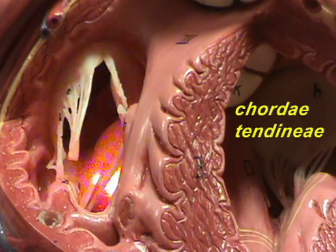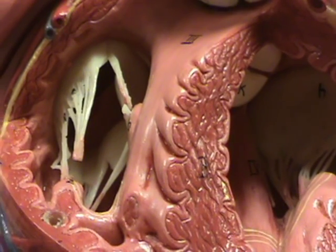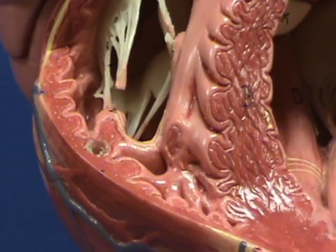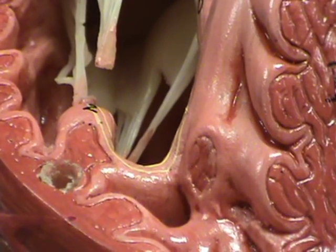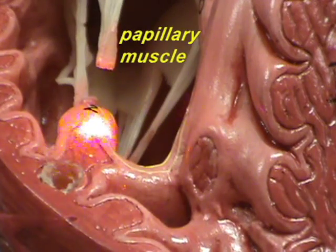You can see the chordae tendineae are going to be anchored in the wall of the right ventricle by way of muscles which kind of project into the right ventricle like a bump. These muscles are referred to as the papillary muscles.